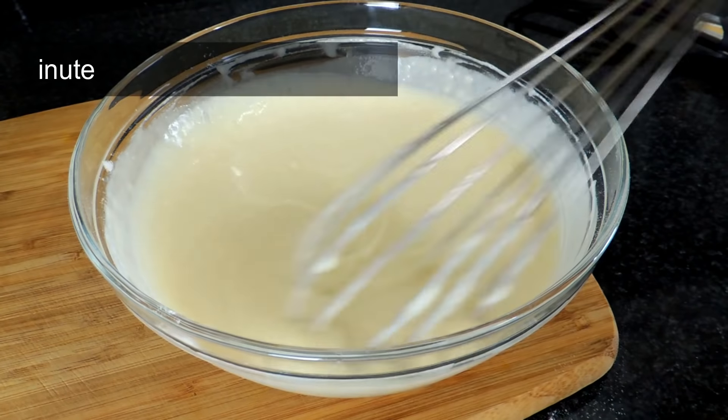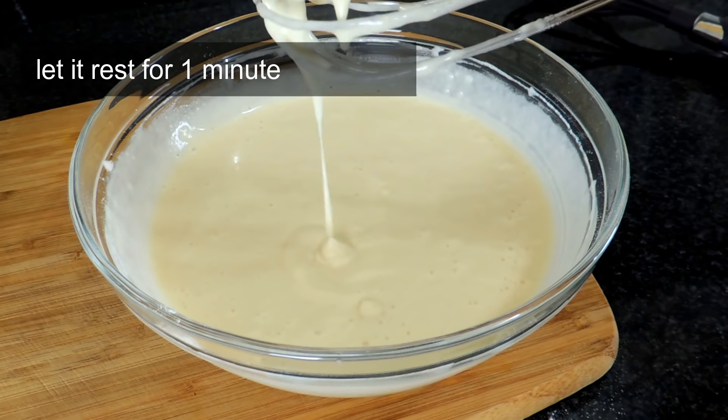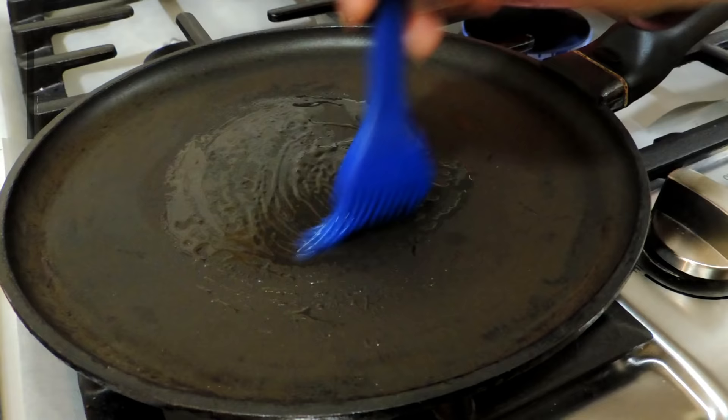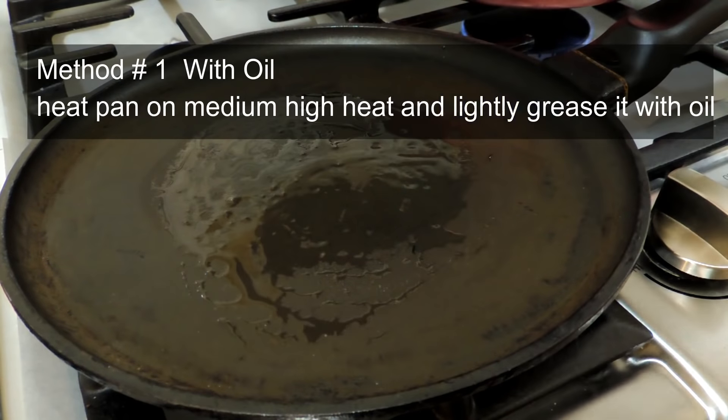The batter is ready. The consistency is perfect. Now leave this mixture for 1 to 5 minutes. I will tell you how to make pancakes in two ways.